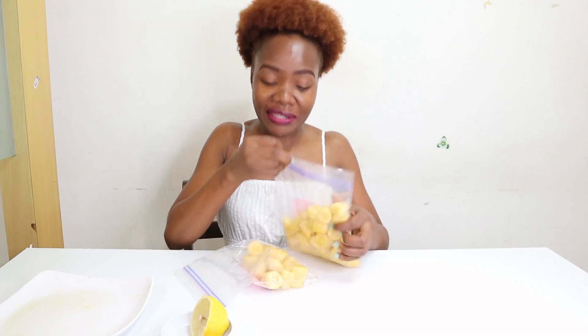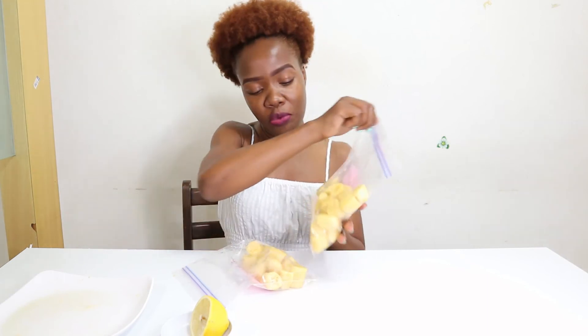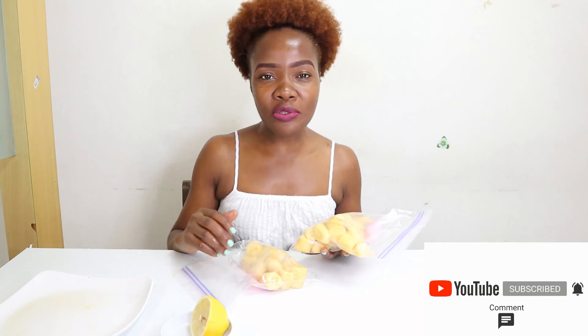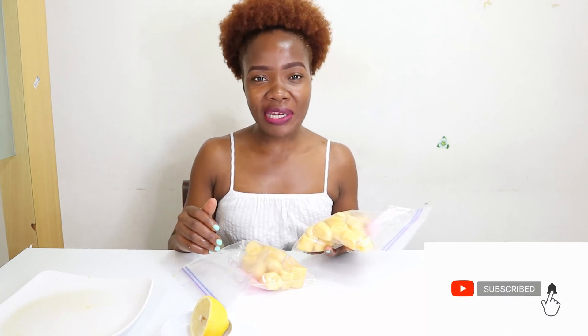I hope you liked this video. Thank you so much for watching and for staying with me till the end. If you liked it, please give it a thumbs up and leave a comment letting me know what other foods you'd want to know how to preserve — I'll be able to show you. I hope to see you in my next video. Thank you!